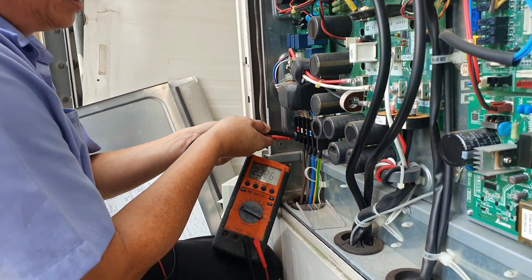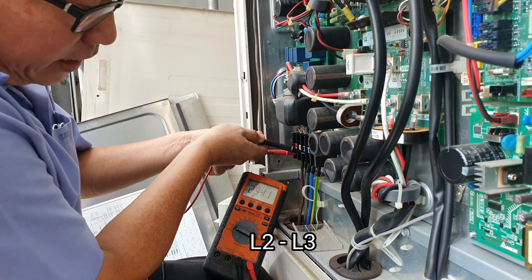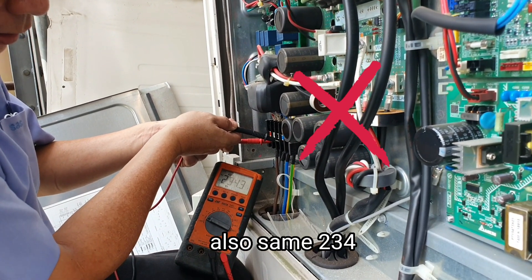Live 3, Live 2. Live 2, Live 3. Also same, 234.